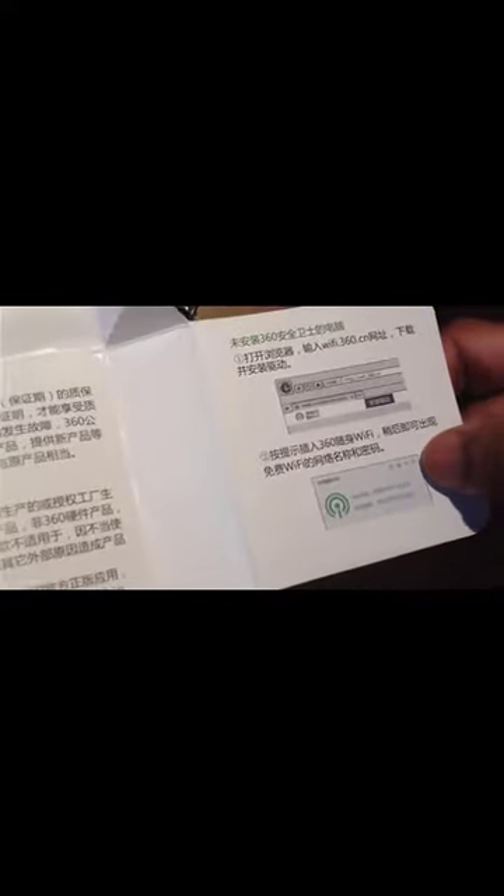This is the mini 360 Wi-Fi router. All the instructions in the guide are written only in Chinese, so I can't understand them. I think the best idea is to open Google Translate and take a photo to translate it. I will try that and upload another video in two days.